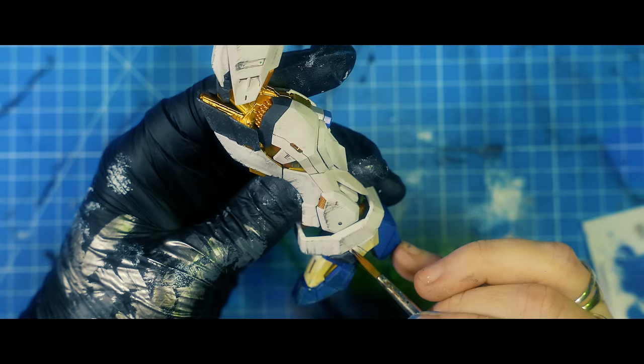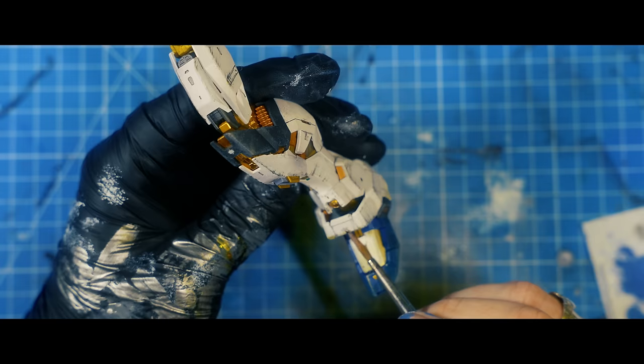And a couple more shaders and filters applied to the bottom of the legs. Delightful.